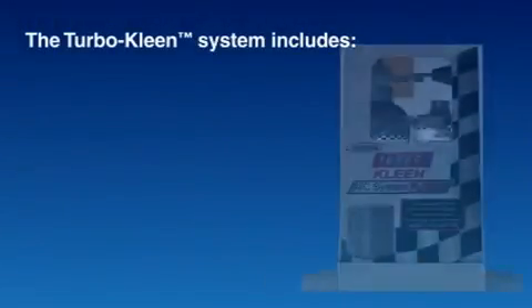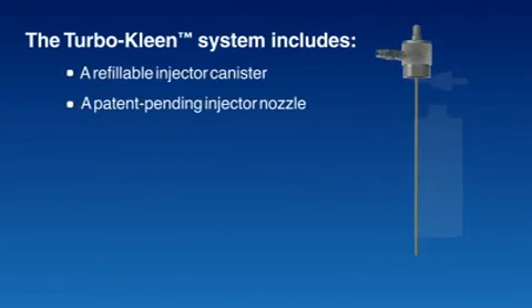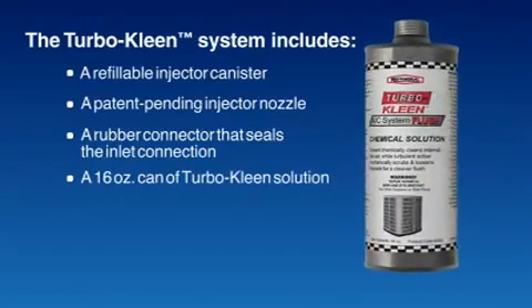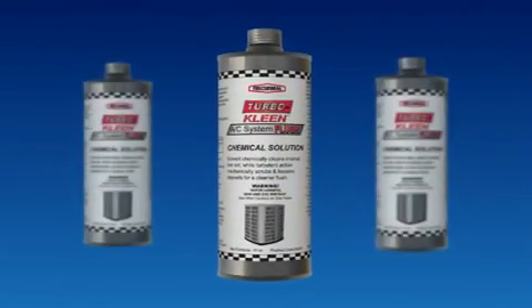The TurboClean system includes a refillable injector canister, a patent-pending injector nozzle, and a flared rubber connector that seals the inlet connection. With this system, you also get 16 ounces of TurboClean solution in a disposable can. Additional refill cans of TurboClean solution are available separately from your distributor.